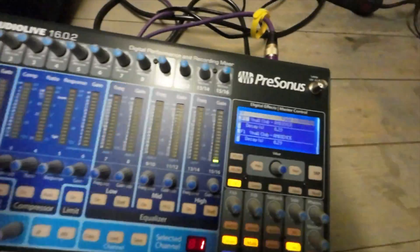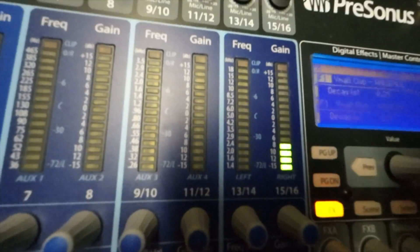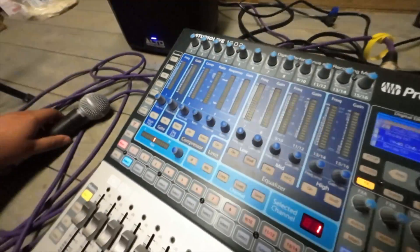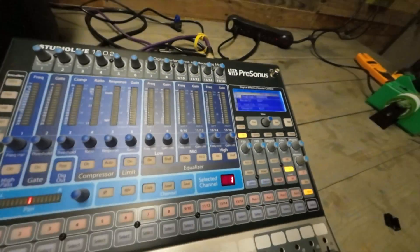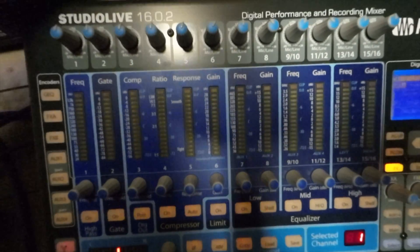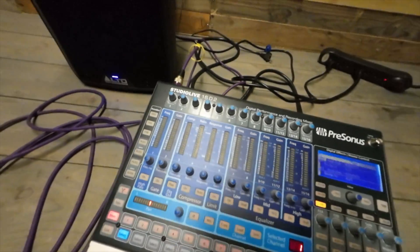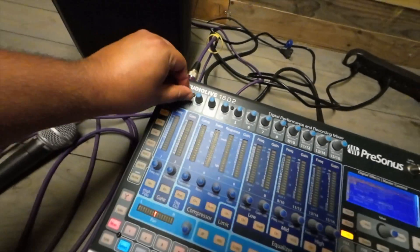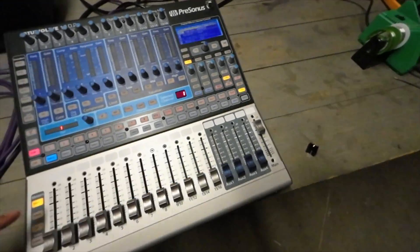Now here's channels 11 and 12 — nothing. To prove it's not just a signal issue, I speak into the mic on a working channel and get clear signal. Then for channels 11 and 12 — nothing again. Going through channel 1 for good measure — still no signal. With the input meter on, you can clearly see channels 1 through 12 are giving me nothing. Turning those back down now.